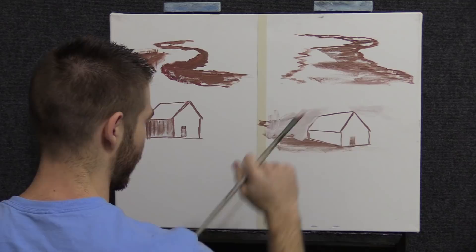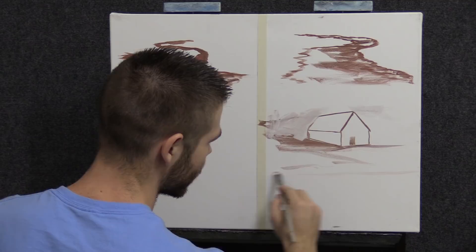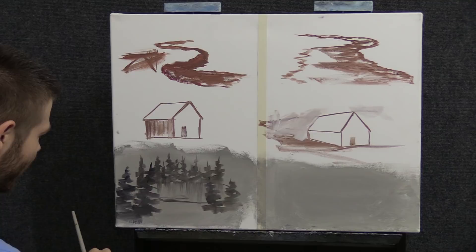I've taken a couple seconds to create the next bad example. Have you ever seen a landscape that looks like that? If you've started as a beginner, I'll bet you have — I know I've done a few like this.